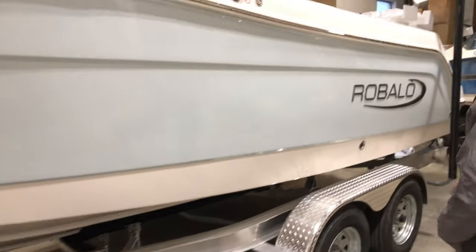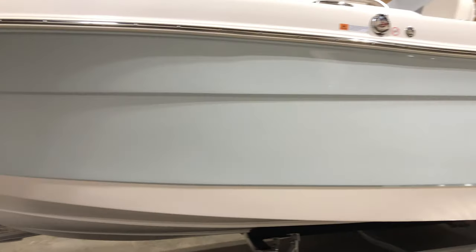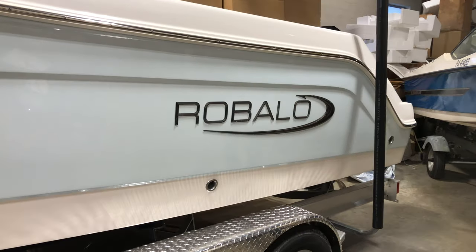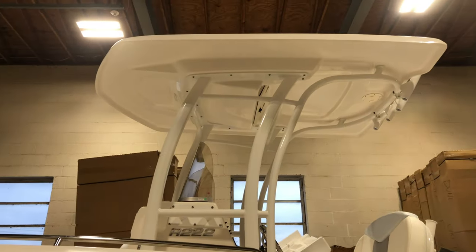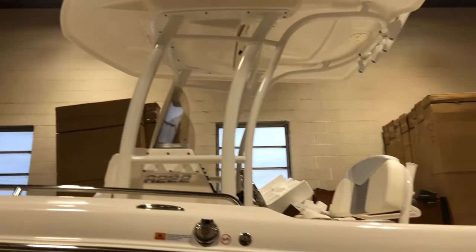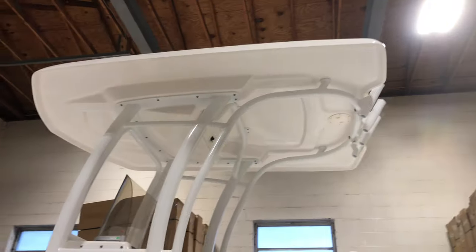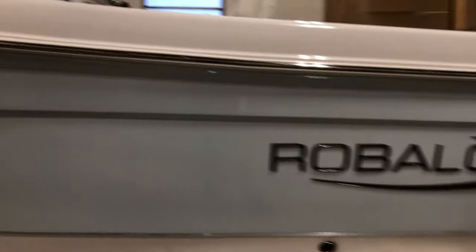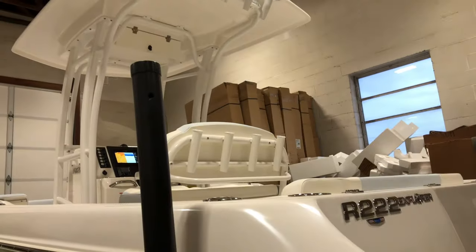This particular boat is in ice blue; however, we do have about seven different color combinations available. It's equipped with the optional hard top, so unlike the typical canvas T-top you've got greater coverage with that beautiful Raballo hard top with a built-in radio box. We have onboard spreader lights and forward LED lights that light up the boat when you're night fishing. You can see your rocket launcher rod holders up top, four more back here on the console, plus your flush mounts in the deck.